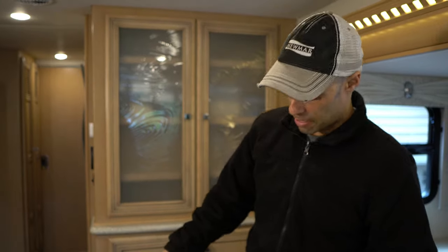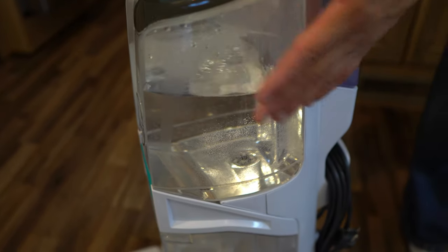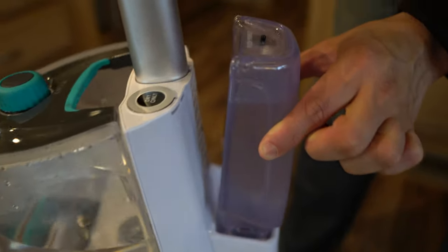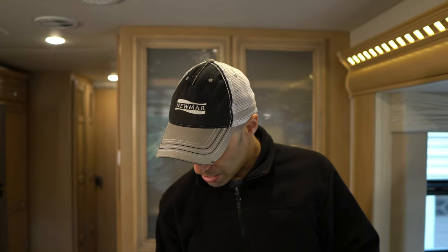Alright guys, we are finished up with the bedroom. Keep in mind this is the second run we did — we did a full steam cleaning the first time off camera to test it out. Let me show you a couple things. You can see how much water we used — it's probably about a quarter full. But what's more important: look how much solution we have left — it barely used solution. The solution is 20 bucks for 50 ounces, and we can probably get the whole coach done twice on one container. That container probably has four or five fills of the solution tank on the steamer.